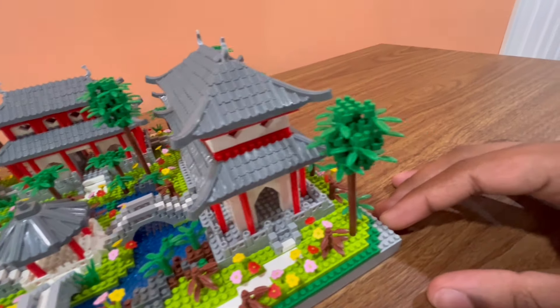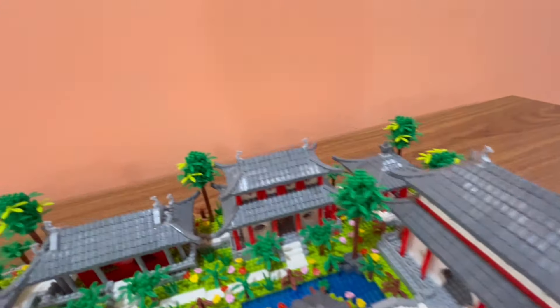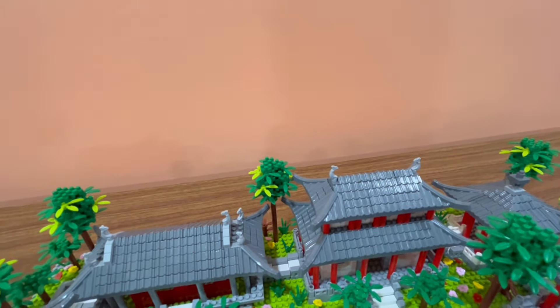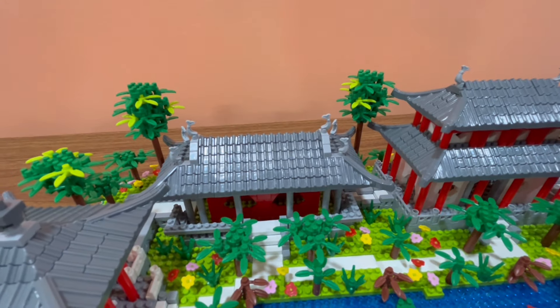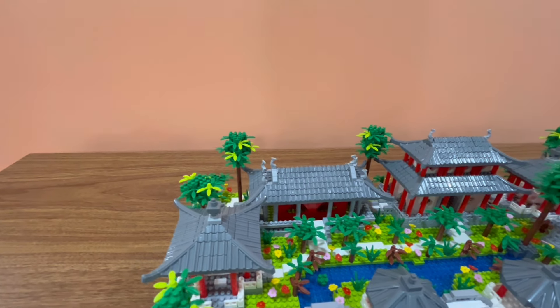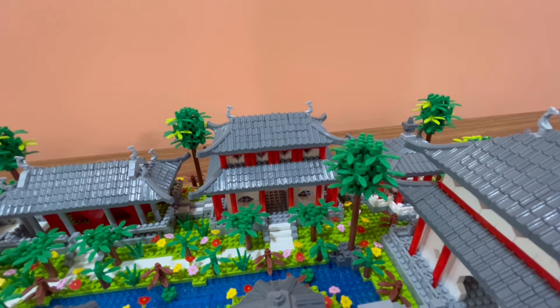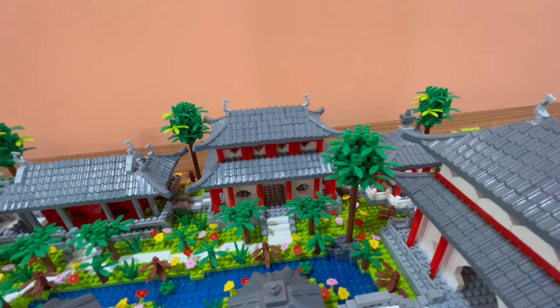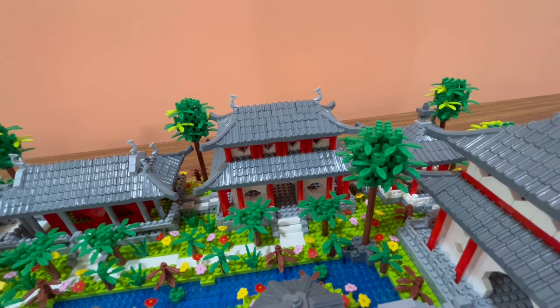Looking over here you can see this palm tree is fully green, and then you can see these ones that have light green in the mix as well. This building looks pretty basic but really nice looking. Let's take a look at some of the side features — this building over here looks pretty good, you can see some of those diamond windows on the top.